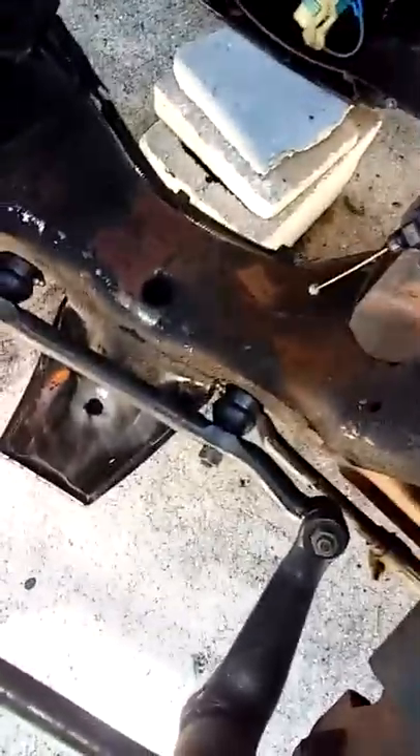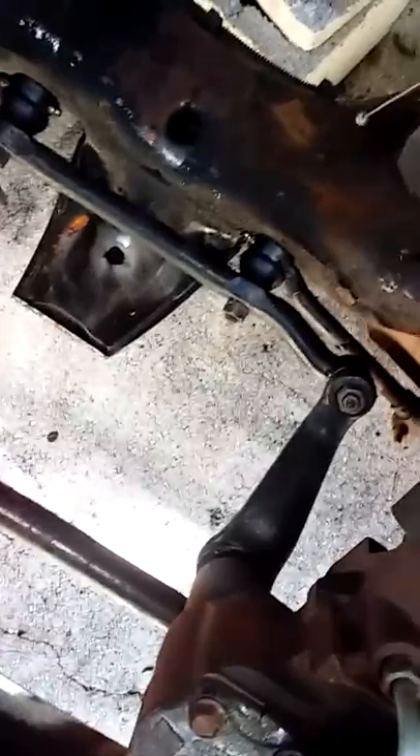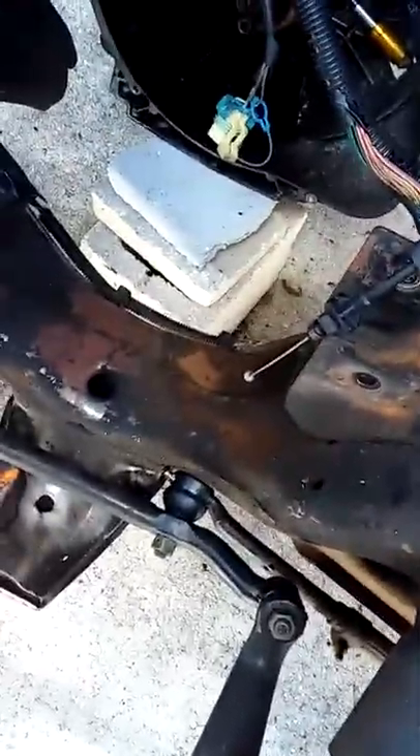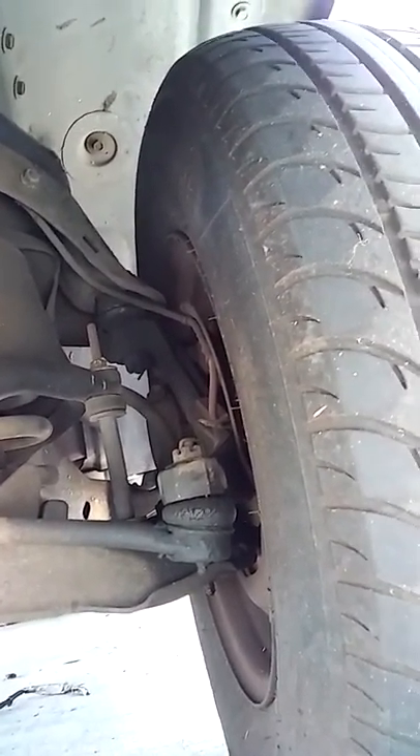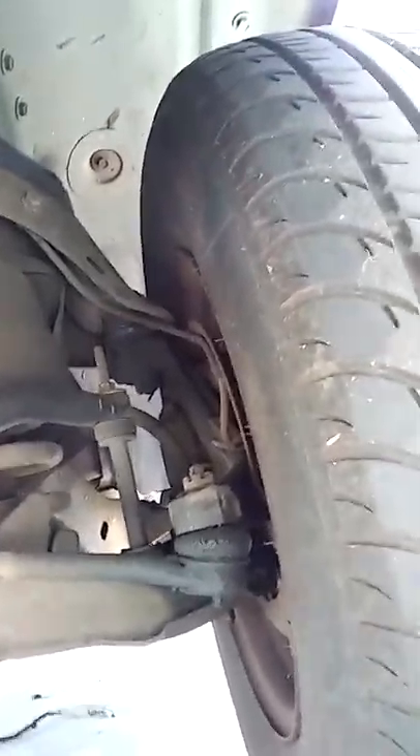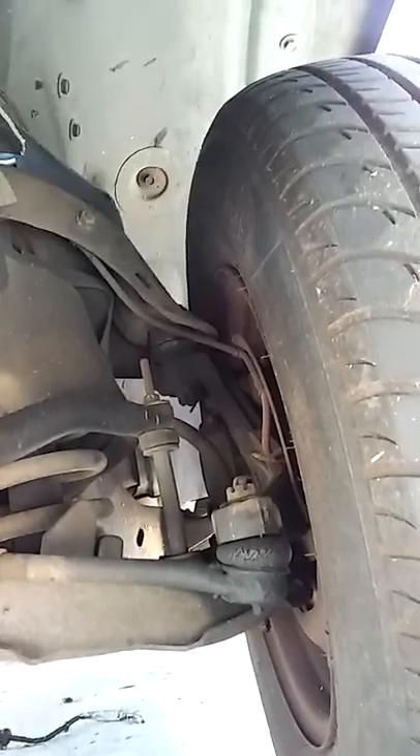The tire rods look okay, the pitman arm looks okay, there's a new pitman arm and idler — all that looks good. It probably needs upper and lower ball joints. Those look brand new right there after cleaning. It probably needs outer tie rod ends and upper and lower ball joints. The inners have been changed but the outers haven't — you can see the cracking on them. I'll change the outers, the upper and lower ball joints, and put new bearings in the front.